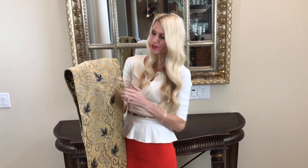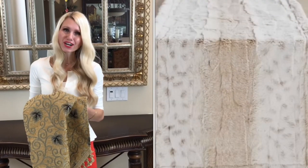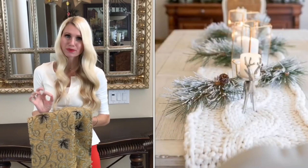The first thing I'm adding to my foyer table is a beautiful fall runner with shimmery leaves. There are so many options for table coverings this harvest season — knitted blankets, faux fur, burlap, or even a thick chunky scarf would make a beautiful runner.